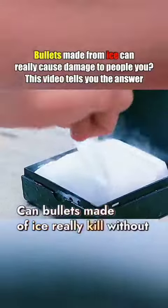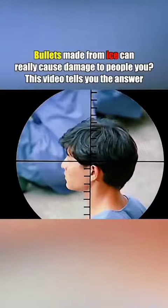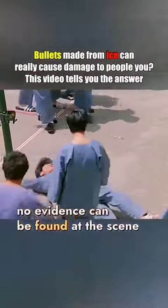Bullets made of ice really kill without leaving any trace. In movies, we often see snipers using ice bullets to assassinate their targets. From a kilometer away, with one shot, the victim is downed — and shockingly, no evidence can be found at the scene.